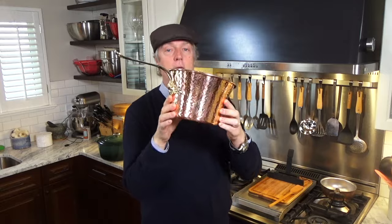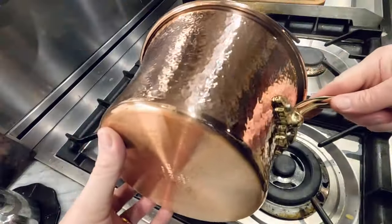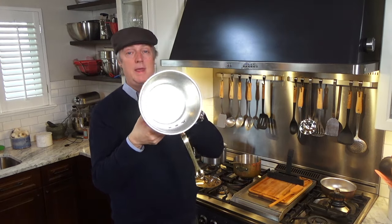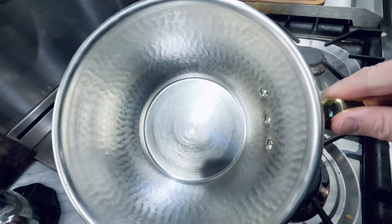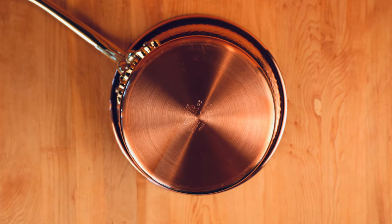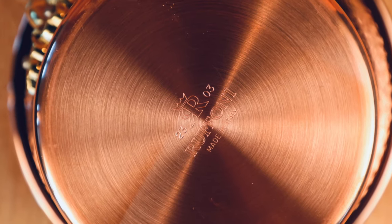Ruffoni makes these in Italy near the Italian Alps, and you see all these little indentations — that is hand-hammered — and then it's lined with tin. Now, if you know a little bit about copper cookware, you know that copper is a reactive metal, and for most everyday cooking, copper cookware comes lined with a secondary metal so that your food never actually touches the copper. Copper can leach into the food, and if you get too much of that in you, that can be dangerous.